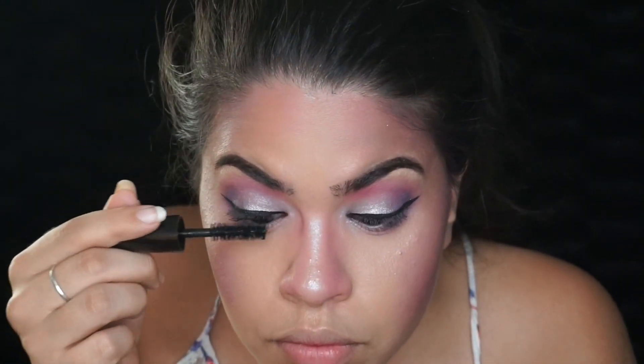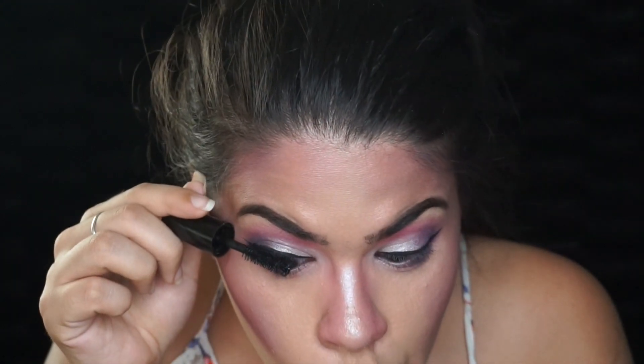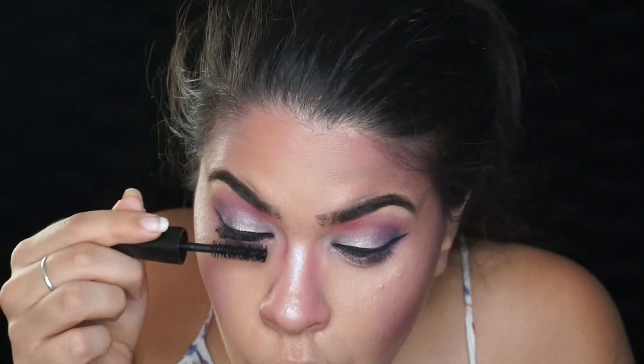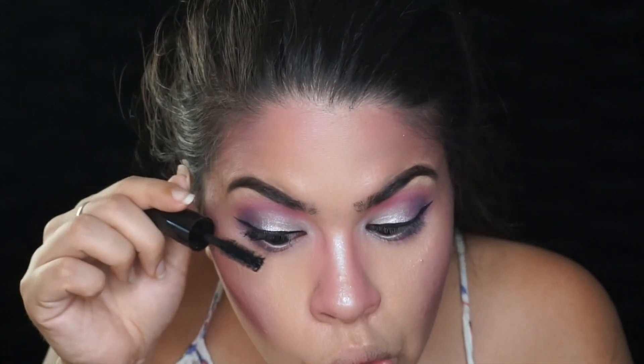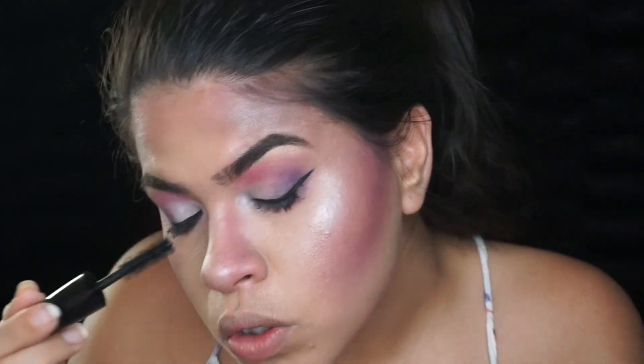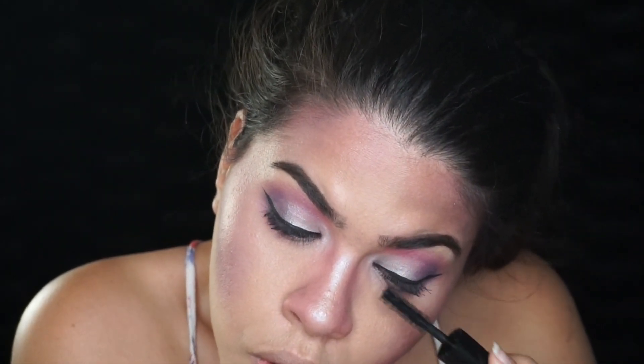To prep for some falsies, I coated my top and bottom lashes with mascara — I don't know exactly which one I was using, it was one from my Ipsy bag, but I'll have it listed in the description. For some reason I don't have footage of me putting on my lashes, but I used the Ardell Demi Wispies.